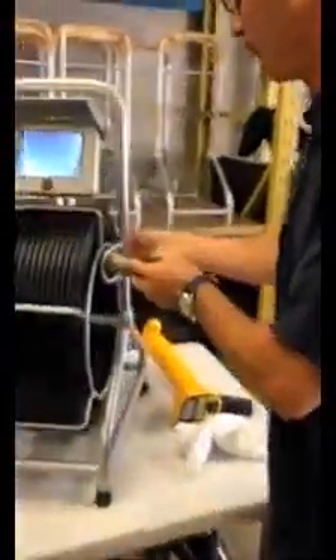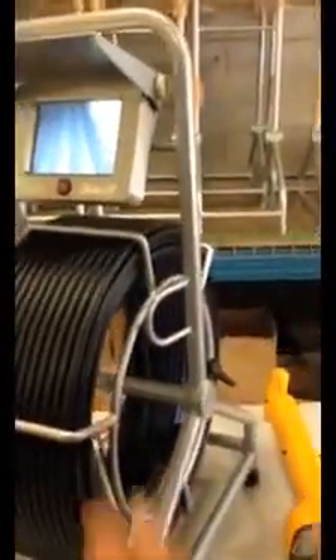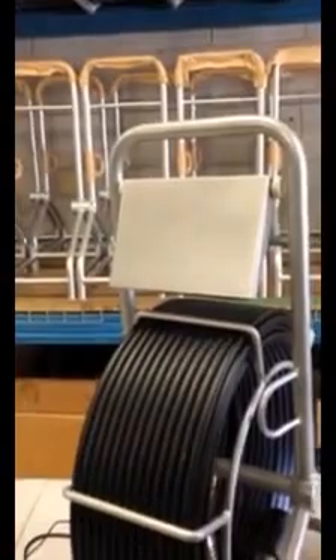Once you're done, put the cable all the way back into the reel. Lock the reel, turn the power off, close the cover, unplug it, and you're ready to go.